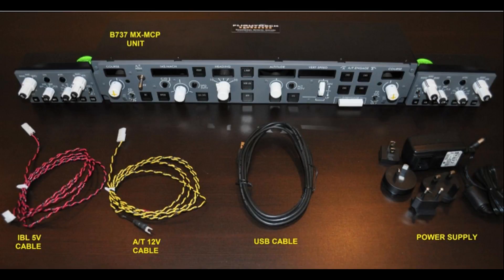Here's what's going to come inside your box. You got the mode control panel, obviously, and then if you ordered one or both of the EFIS units, they'll be in separate boxes within the main box. You're going to get all the cables for this one, so you don't have to buy anything extra. You've got your 5-volt IBL cable that makes all the backlighting work, your 12-volt autothrottle cable that allows the solenoid and the autothrottle switch to work, your USB cable to hook it to your computer, and then your power supply with various tips depending on which country you're in.